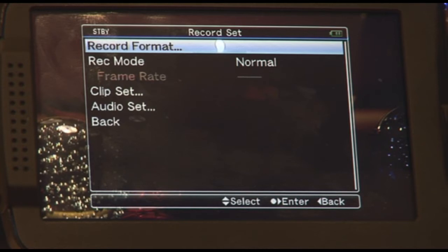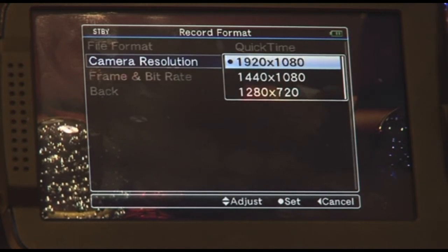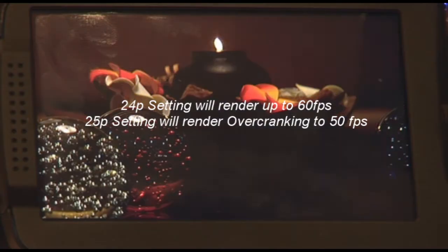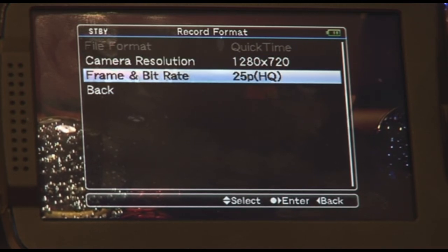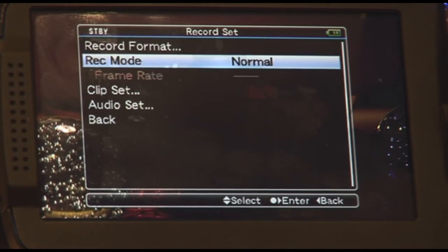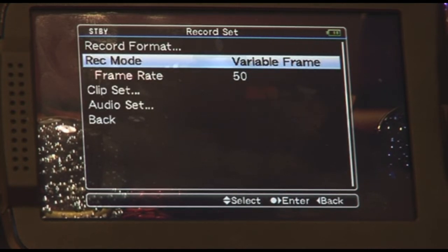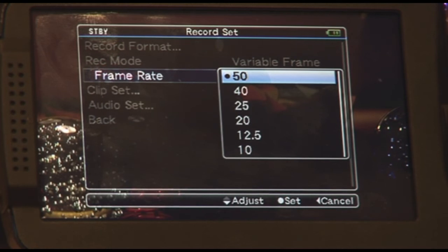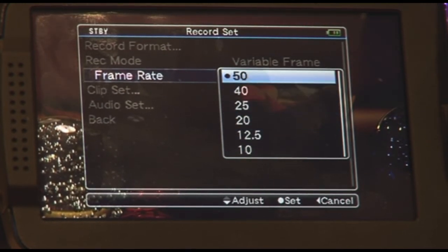If you want to do over cranking and under cranking, this recording format has to be changed to 1280x720. This will set the camera to 1280x720 and you must be in progressive mode. Under recording mode you will see that variable frame rate has showed up, with a range of selections from 50 frames right down to 10 frames. This is where you activate your over cranking and under cranking.